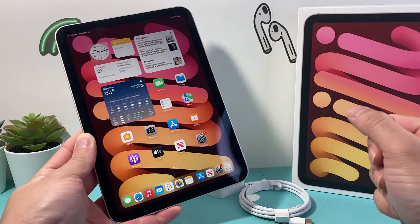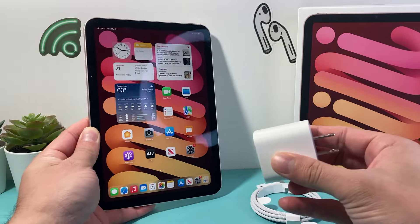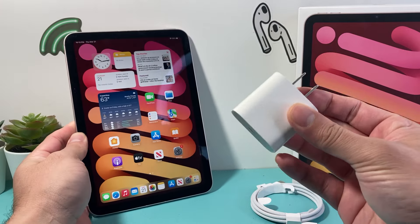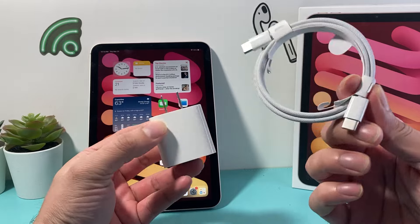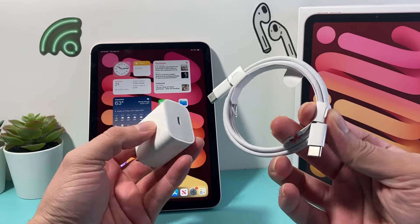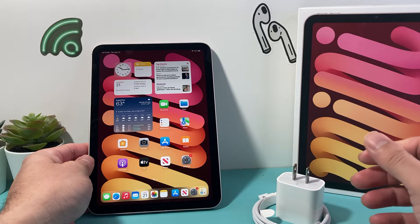Whenever you're having issues with charging your iPad, the first thing to troubleshoot is your charger cable. Most of the time you have two parts: the brick or wall adapter along with the cable itself. These things can get defective really quickly, so you want to swap out either the block or the cable, or try a whole new cable if you have one. You'll find that most of the time these things are defective.